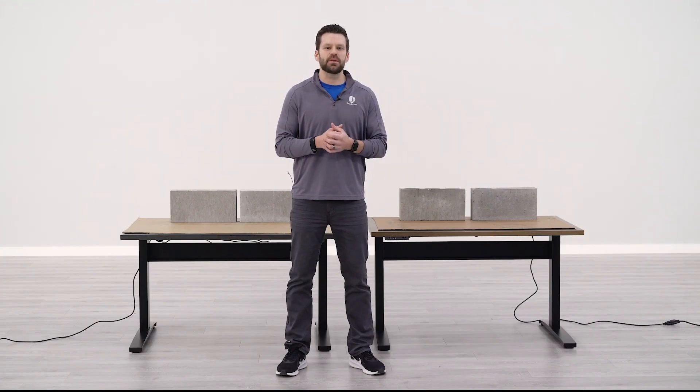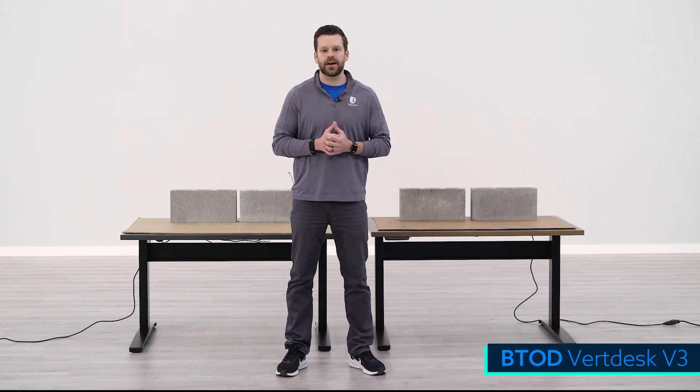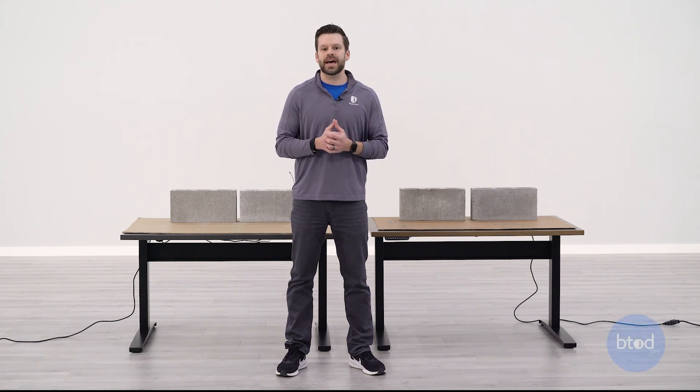Hey guys, Greg with BTOD TV and BTOD.com. In today's weight capacity comparison, we are going to be comparing two of our very own products: the VertDesk V3 Standard with a capacity of 275 pounds, and our newest product, the VertDesk V3 Plus, which comes with a capacity of 450 pounds.